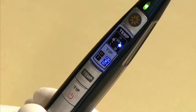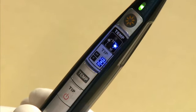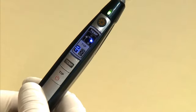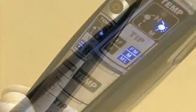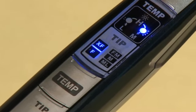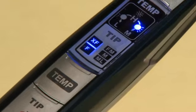Press the tip button to change the tip setting. Pressing once will change the tip size to F/M — the M and L indicators will light up. If the tip size is not set properly, the temperature will not be correct for your intended use. Please make sure that the tip size displayed is the size you intend to use.